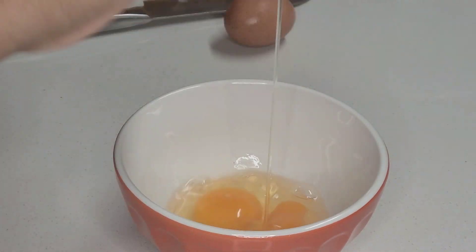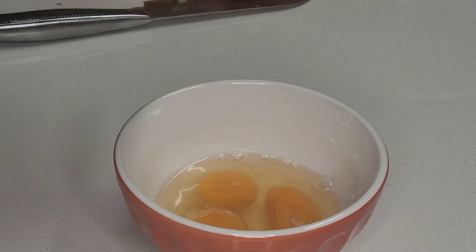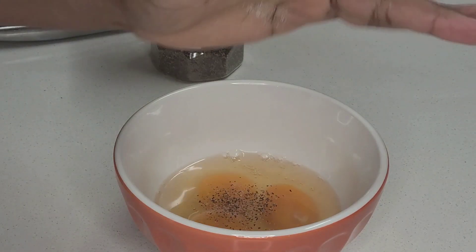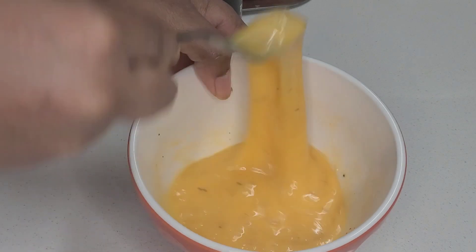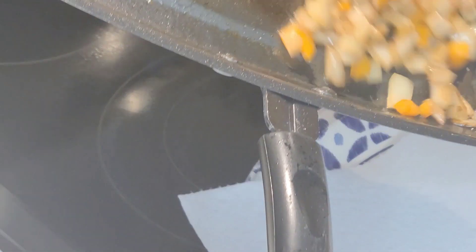While our veggies continue to cook, we're going to grab a bowl and add our eggs. This omelet will be using three eggs — that may not sound like a lot, but you'll see how big the omelet gets. I just use pepper and a little bit of salt for seasoning, and I'm going to grab a fork and beat the eggs until they are well blended. Later in the video I'll show you the method I use for less splatter when flipping the omelet.